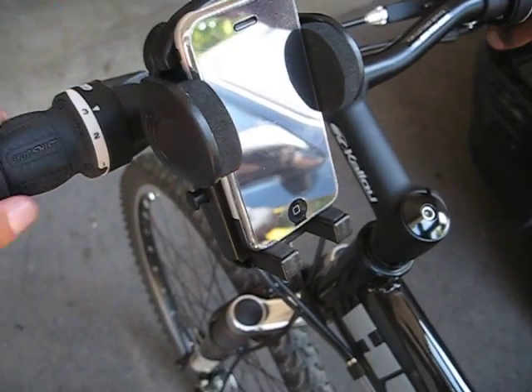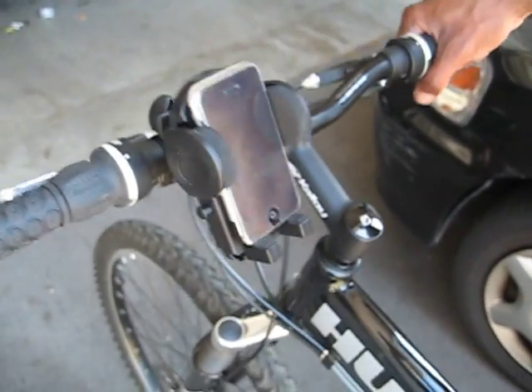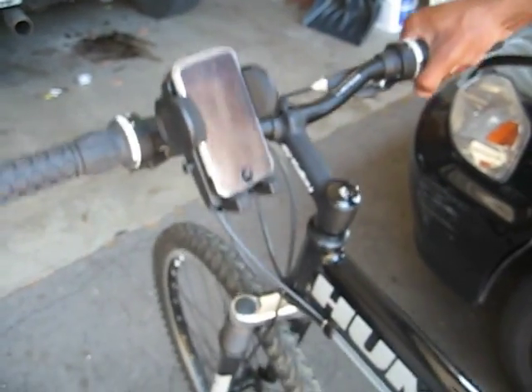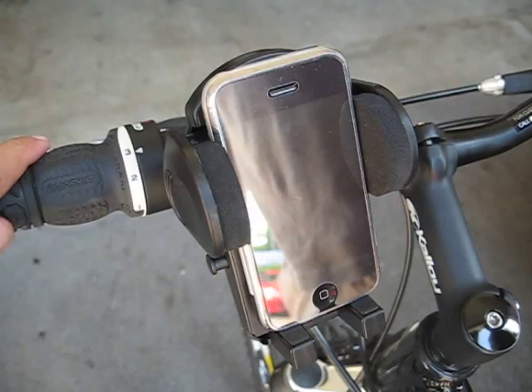So we're just going to move the bike up and down just to show you how sturdy this actually is in here. I could take more than that. Okay, I think you've proven the point. There you go — still secure in the holder.